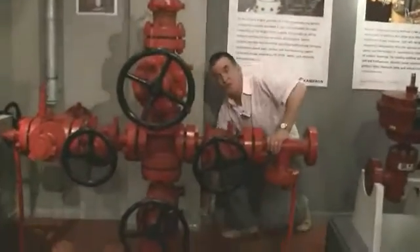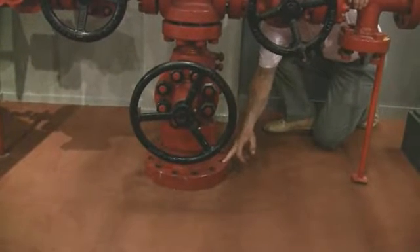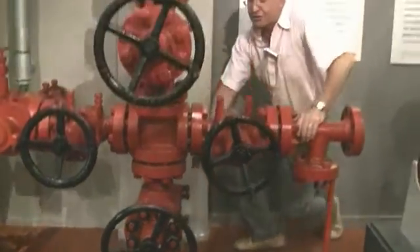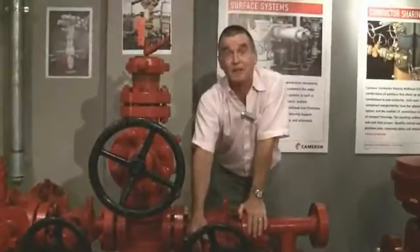Here at the bottom you will see the flange. This flange is made up to the top of the well head, and the production tubing will go into the bottom of our Christmas tree. As the flow comes up, the first thing that it hits is this valve here. This is called the master valve.